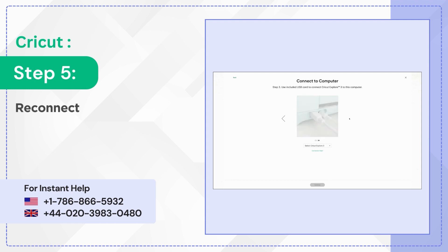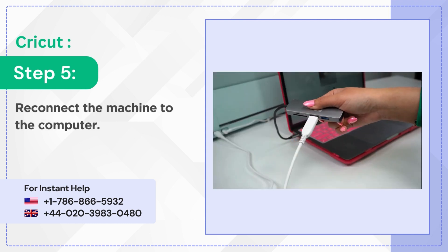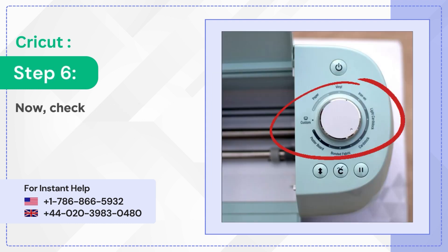Step 5: Reconnect the machine to the computer. Step 6: Now check and see if you can use the Smart Set Dial.